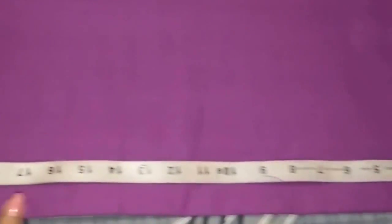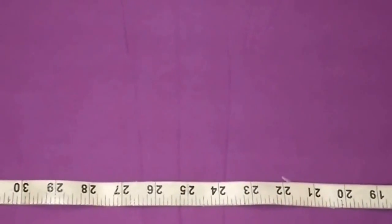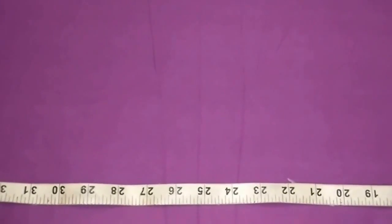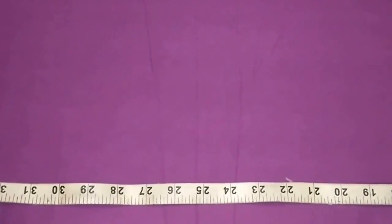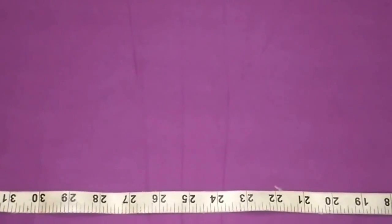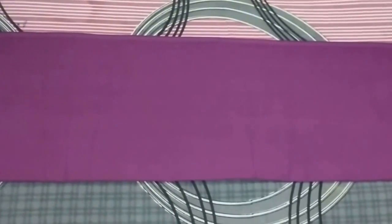For cutting, I have folded the fabric. Firstly I will cut the front panel of the salwar. I'll mark the length of the front panel which is 32 inches. The actual salwar length is 38 inches and I have deducted 6 inches for the belt, so 38 minus 6 is 32. I have marked the point at 32 and extended it, then cut it. This is the front panel of my salwar.